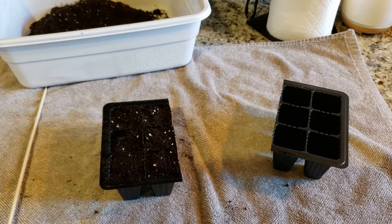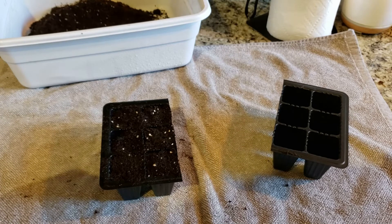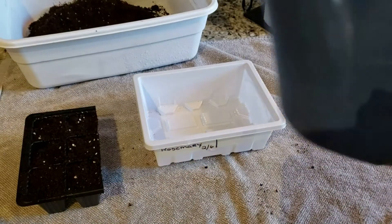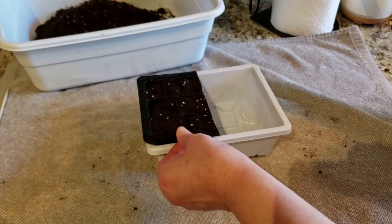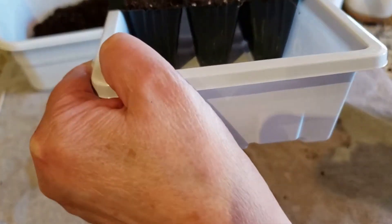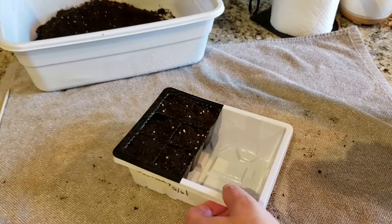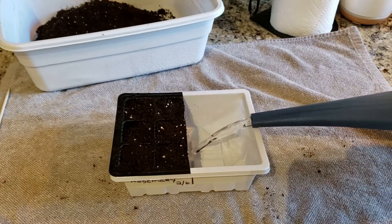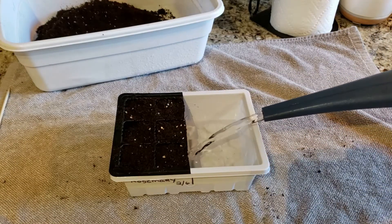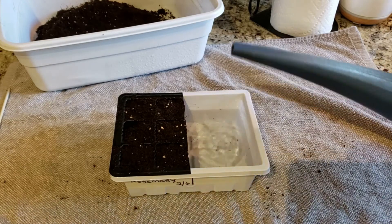Now I'm going to get my watering can out and fill up the tray. This is room temperature water. You're going to put it in your tray — it doesn't go all the way to the bottom, so I'm going to fill it up to about halfway up the cell. Then we're going to let those cells absorb for 10 to 15 minutes, and then we're going to dump the rest out.